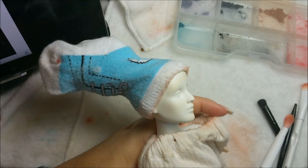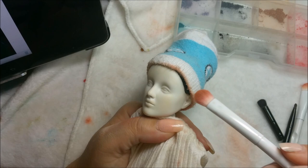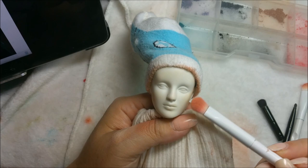Let's turn her head to the side and give her some contouring on those cheeks. We're just looking for a very light contour - we don't want to take away the whiteness of her. I have to buff out some lines that were there.